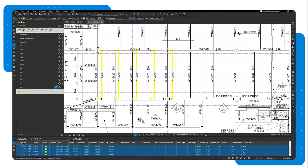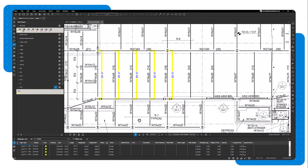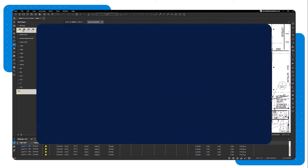The markups, their properties, and their associated markup list data will be added to the drawing. Thanks for joining us today. To learn more, visit university.bluebeam.com.